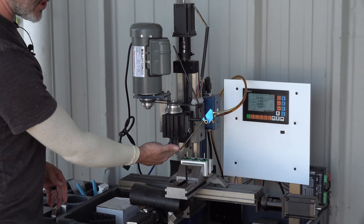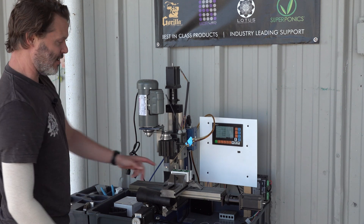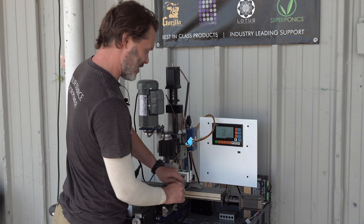We also have this cold air blast that comes in. It gets the grinding dust kind of out of the way, and it also cools these shafts as the grinding is going on.